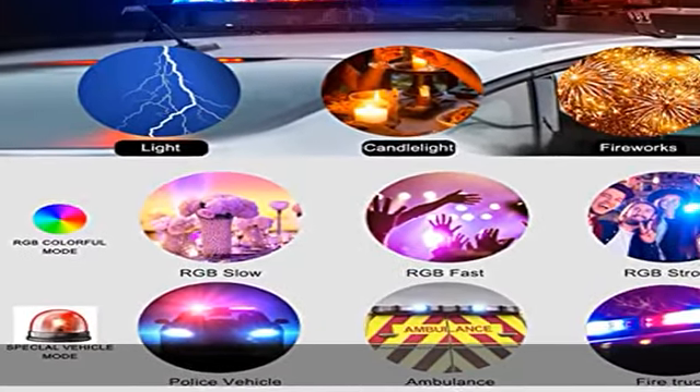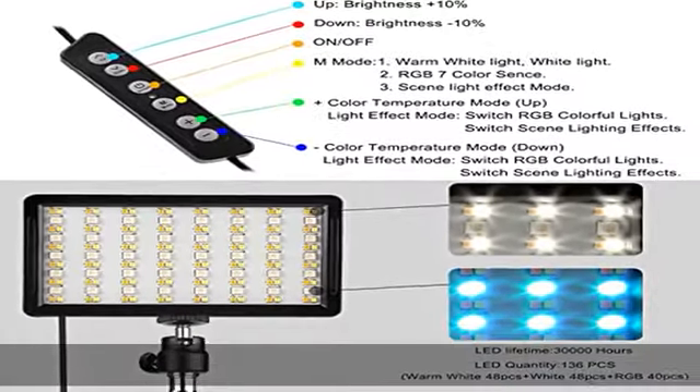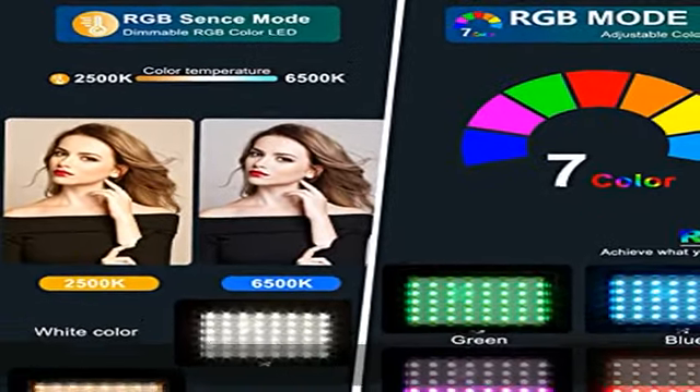to 6500K cold, with stepless dimming from 10% to 100% brightness levels. Illuminance up to 900 lux at 0.5 meters. It provides shadowless and even lighting for creative applications.